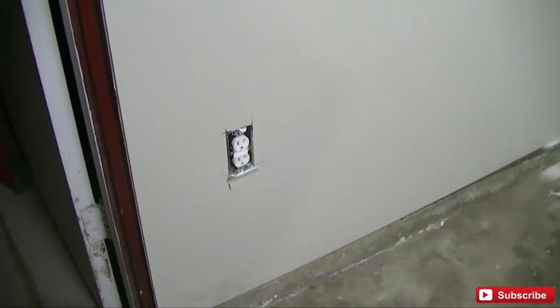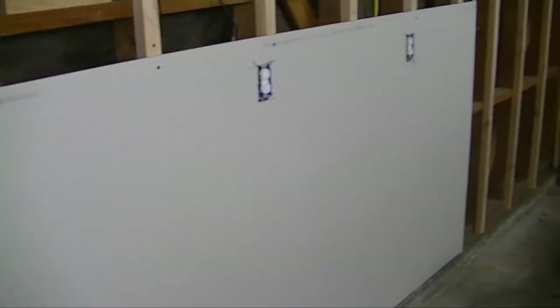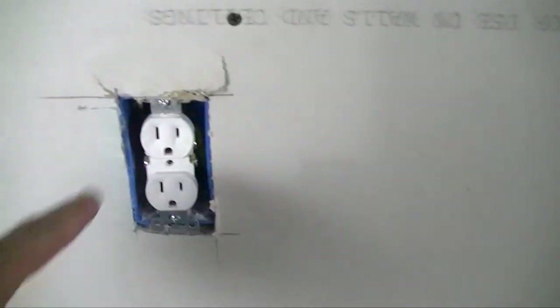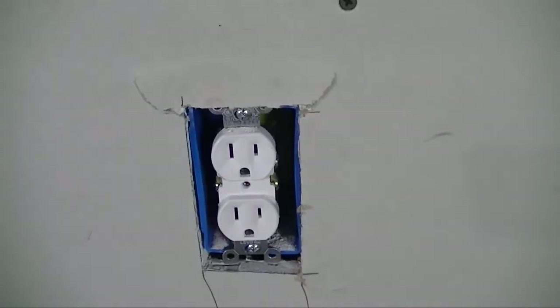Hey, look — it fits! First try! I'm going to go ahead and cut the rest of these holes out. First sheet is up, holding with a couple screws, and all my cuts were good. I did find that you need to be careful because I pounded one in and it chipped a little bit. I'll fix that with some tape and mud. Maybe make the hole a little bit bigger than the outlet so that doesn't happen.